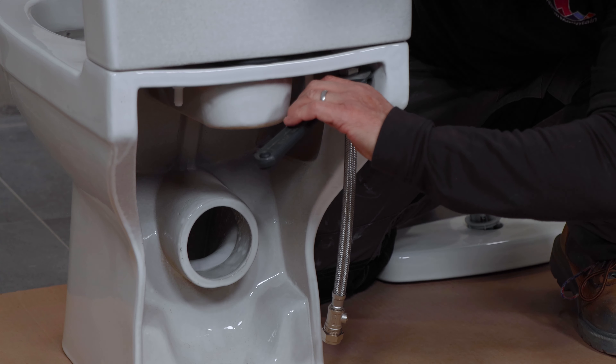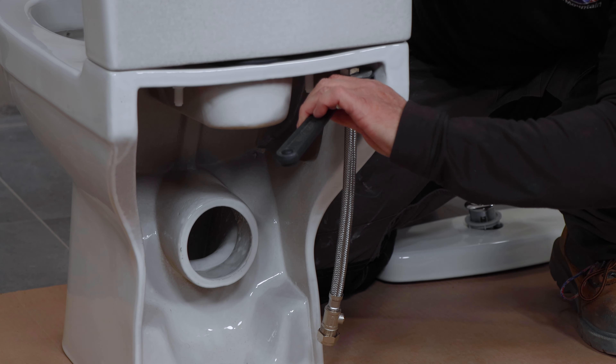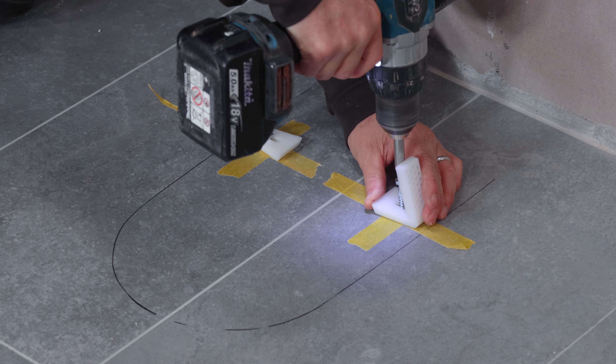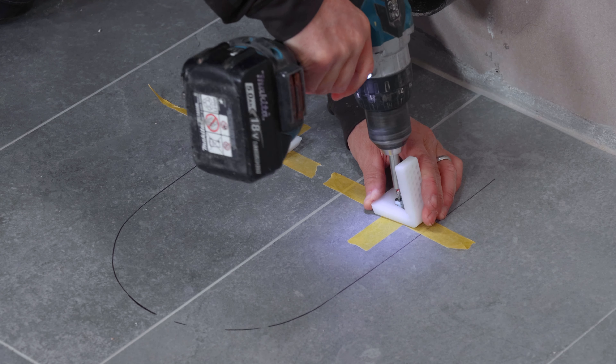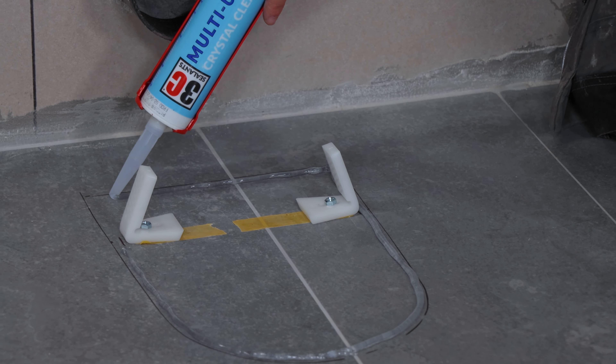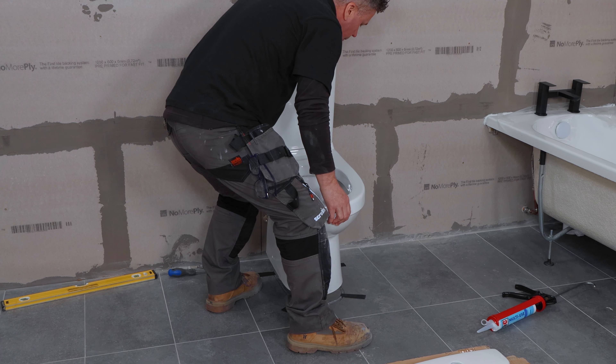Attach the flexible hose to the filling inlet and tighten it with a spanner. Place the pan connector over the back of the pan. Mark up on the floor tiles where the pan's going to sit. Drill your holes and fix your brackets in position. Then run a line of clear multi-use adhesive around the base. Sit this on a couple of packs to start with.